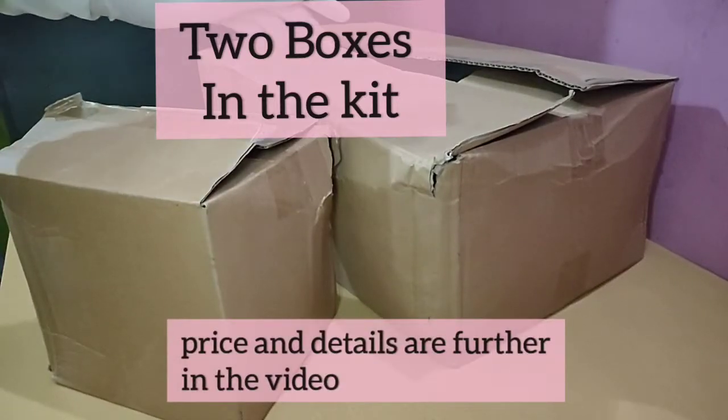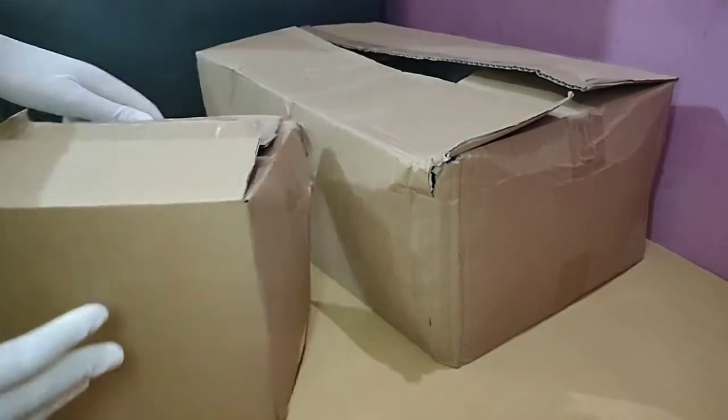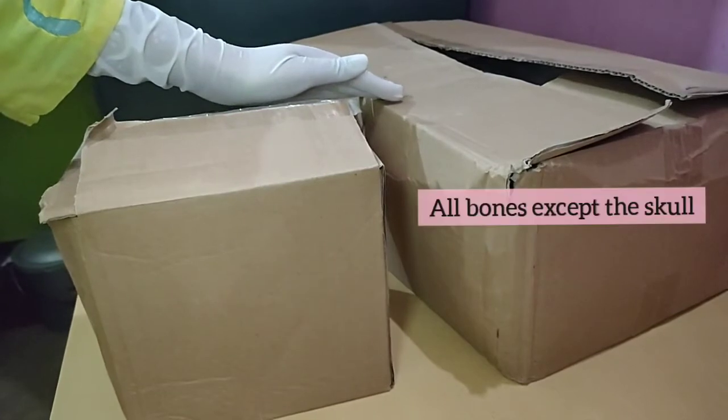As you guys can see, there are two boxes: one large box and one small box. This small box contains the skull and this large box contains the rest of the bones.